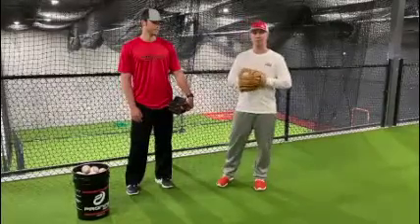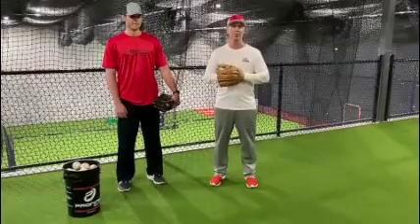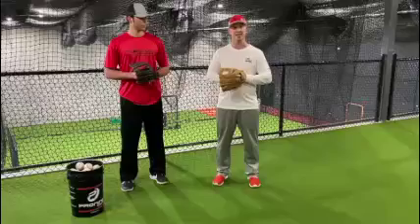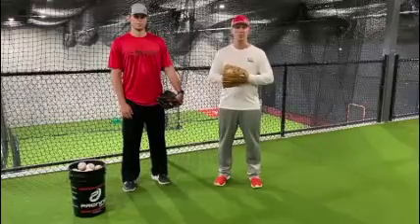So what we're doing here with True Players, since everybody's at home, if you go to our Facebook, YouTube, or Instagram account, you're going to be able to see drills that you can do at home every single day. We've got some hitting drills on there, and today, since we've got Zach here with us who works with pitchers here at True Players, we're going to do a drill that's going to focus on your balance points.